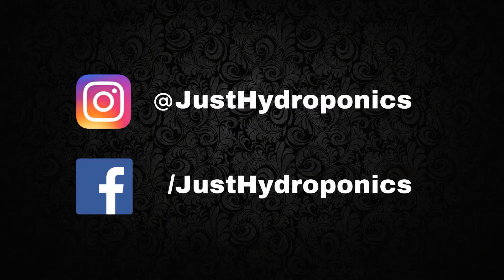We hope you enjoyed the video and can't wait to see you next week. Until then, this has been Sam for Just Hydroponics — have a great day.